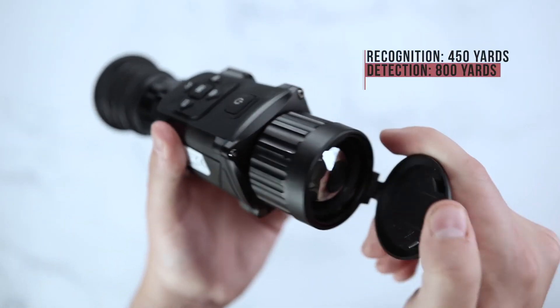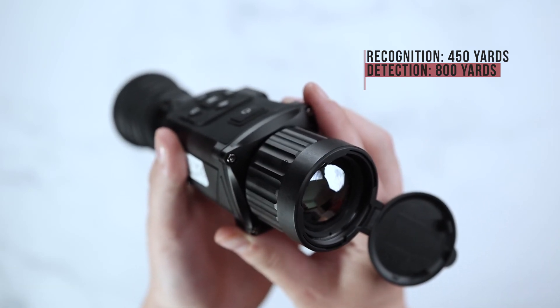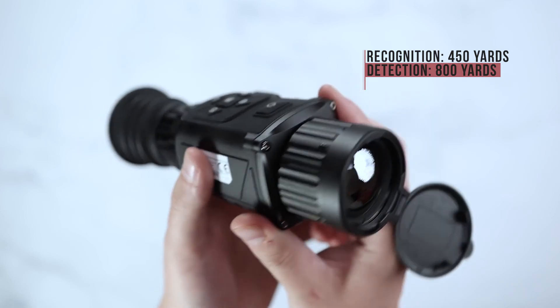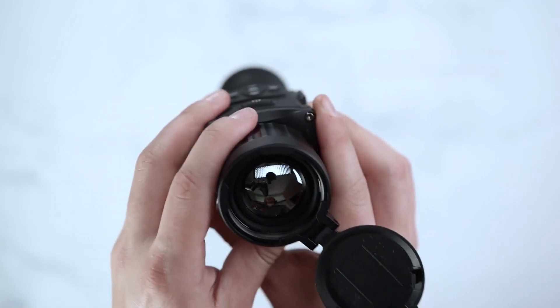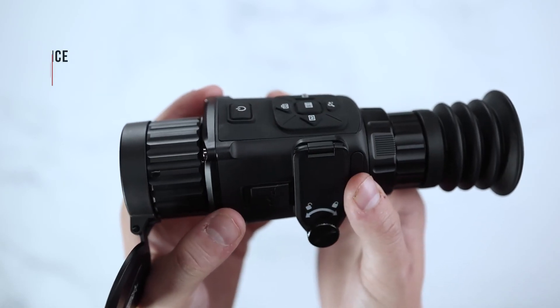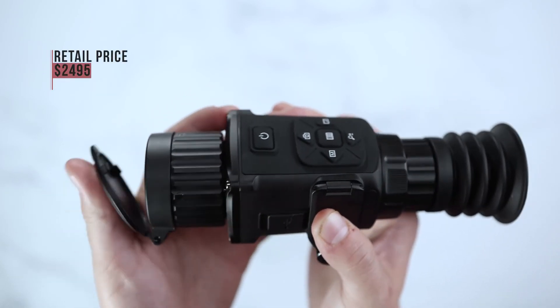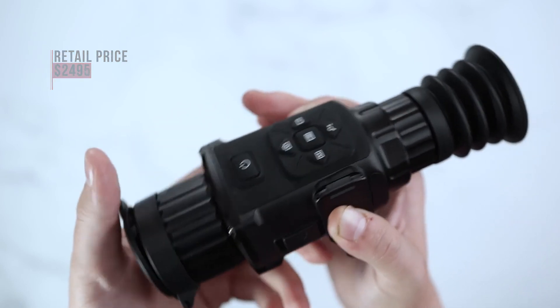Your recognition range on the Rattler TS35 will be 450 yards, and your detection range will be up to 800 yards. AGM offers a limited 3-year warranty on this scope. Retail price on this scope will be $2,495 and available through authorized dealers and distributors of ours.